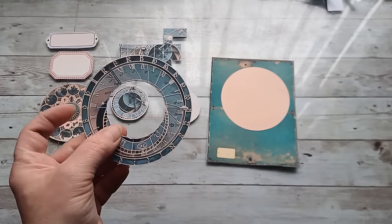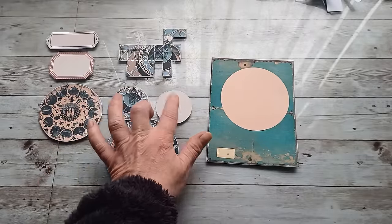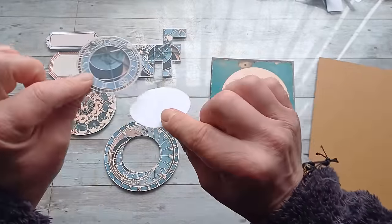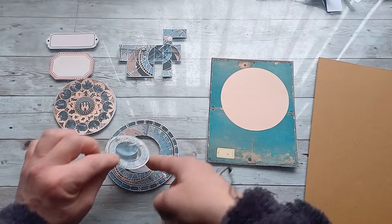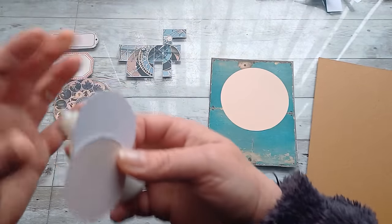I have fussy cut out these pieces. I did fussy cut out the circle from inside of this clock — you can see it here. First, I'm going to glue these two parts together, this inside circle to those small clocks, which will reinforce that little circle.